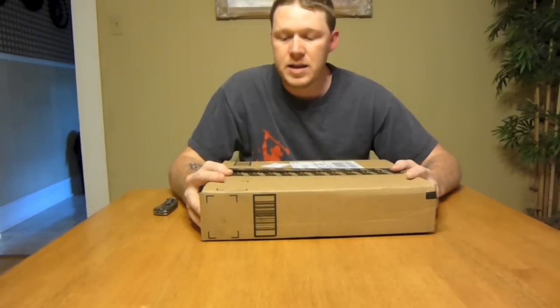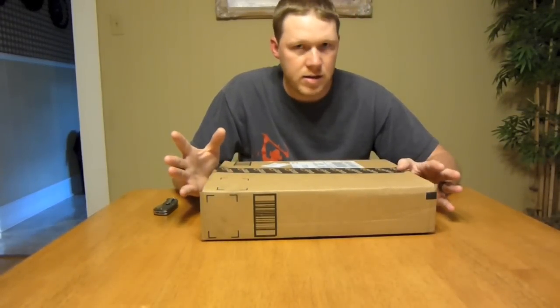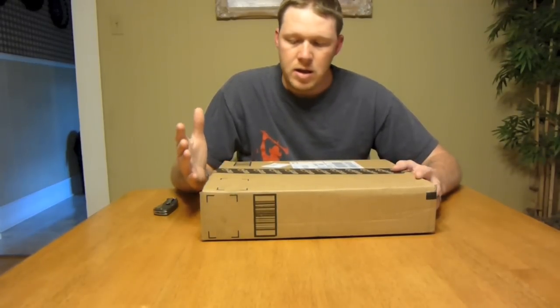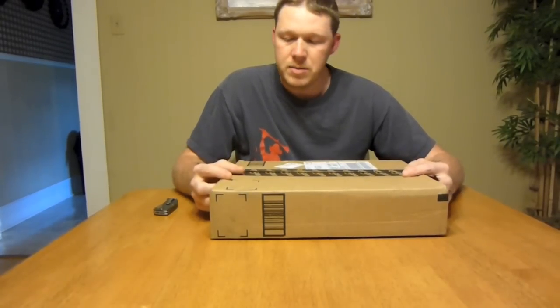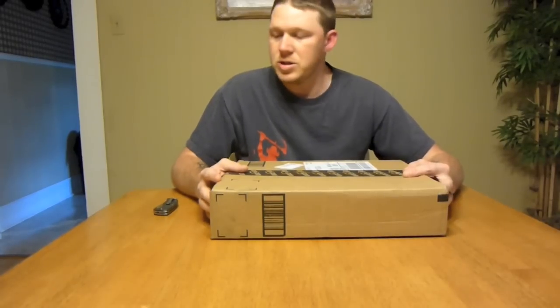Hey everybody, it's Chad from 6blog. I'm Stick and today I just want to do a quick little video. It's not necessarily really backpacking related but it is close. I just want to do a little unboxing video. I recently placed an order on Amazon the other day for a couple of things and they came in the mail today and I'm pretty excited about it so I just wanted to kind of do an unboxing and share it with you.